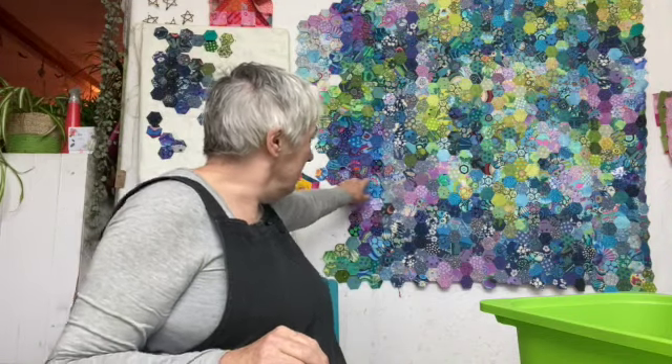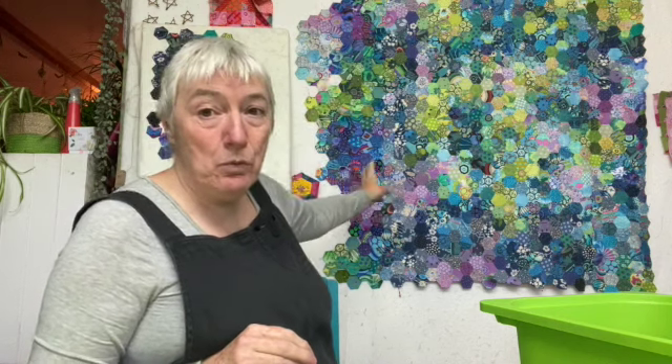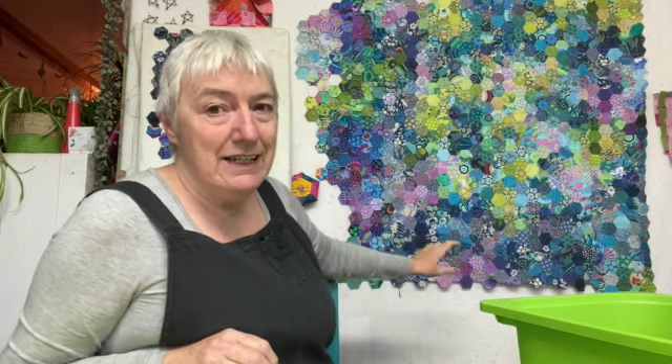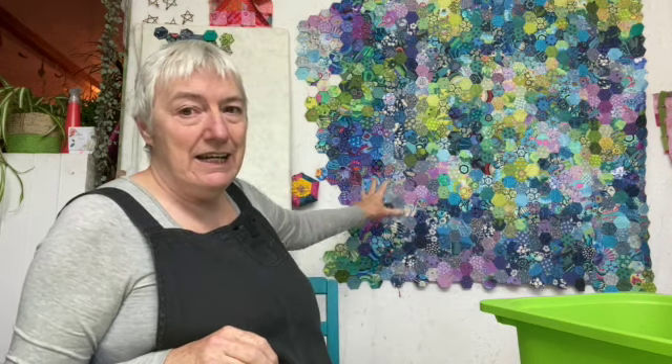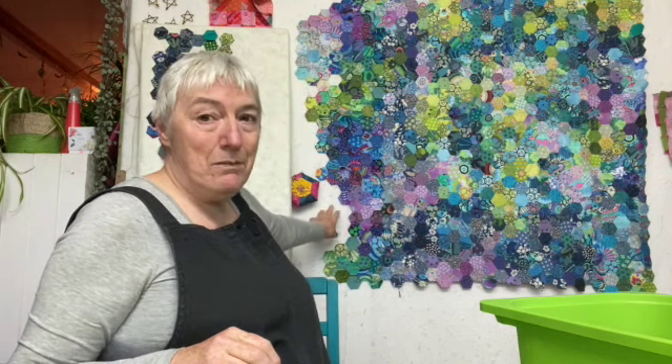I've done up to here and I'm trying to keep the washes of colour. You can see it's so much better through the camera in fact. You can see that this area down here there's not as much green coming through, so I'm going to build some green coming up here.